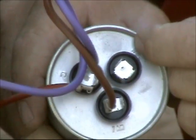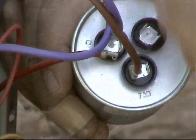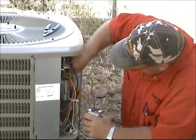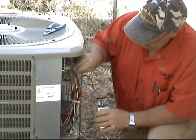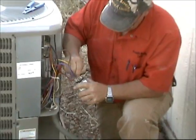Herm is for hermetic compressor — that's the compressor. The Fan terminal is obviously for the fan. And Common is the wire that comes directly from line two. The only thing we have left is our wire for the compressor, and that's labeled Herm. We put that on there.